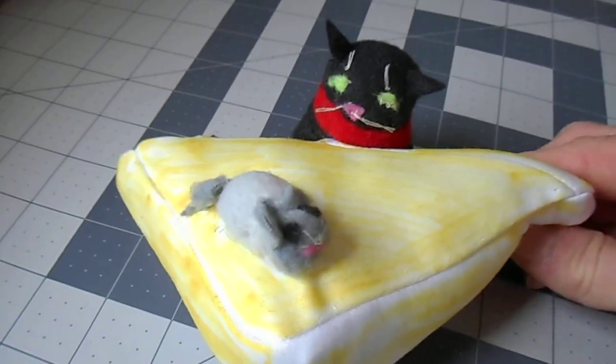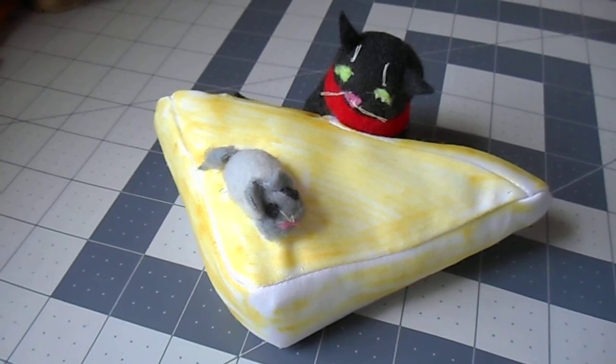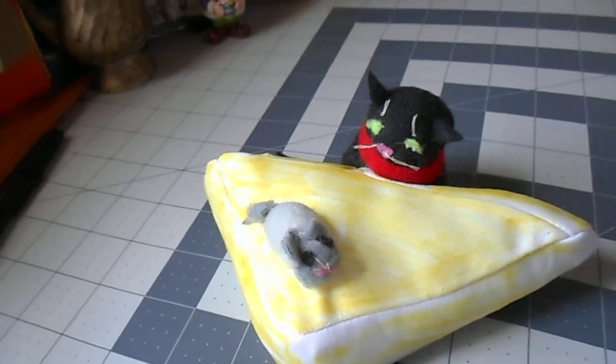This was a very fun and simple project. Anyone could do this. I hope you liked the video and happy sewing.